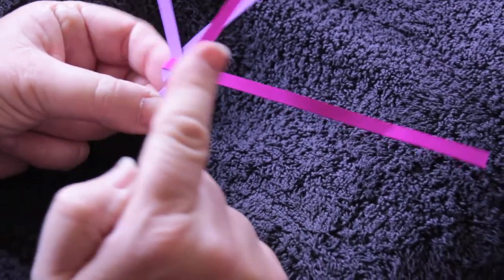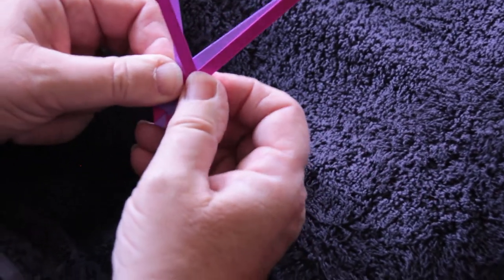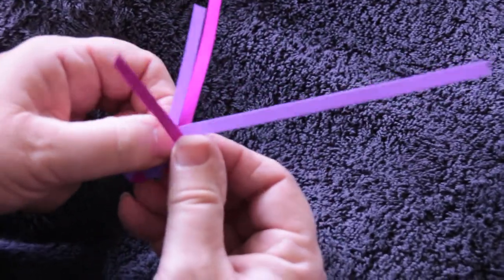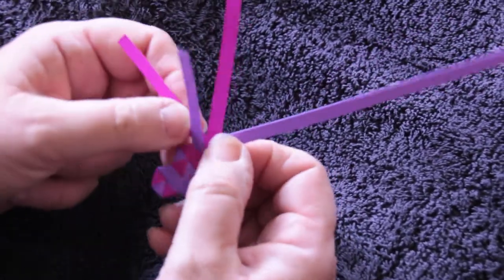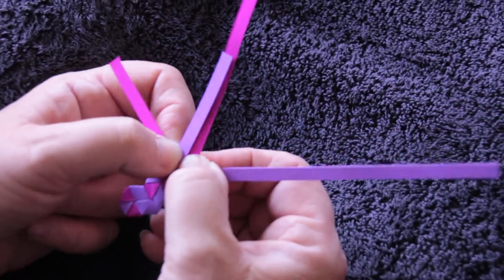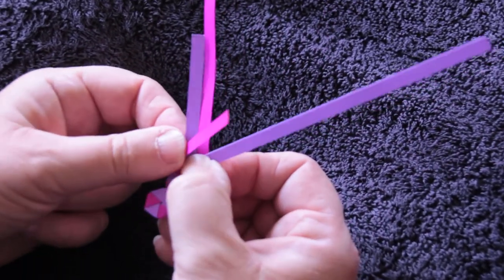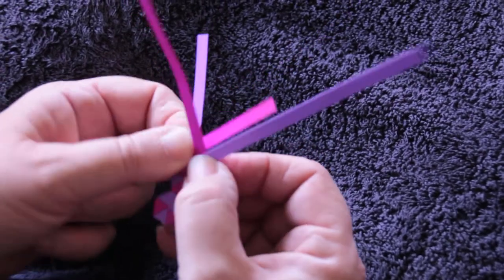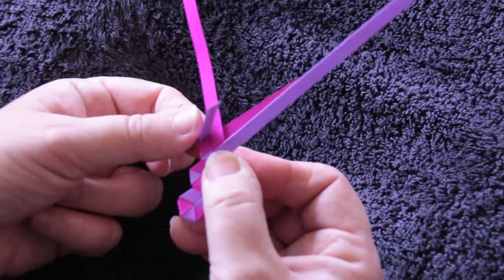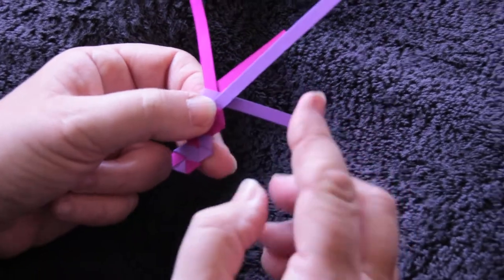Now I've done two movements from that side, so now we do two movements from this side: over one, under one. Then over the middle two and under the outside one. Now two movements from this side: over one and under one.